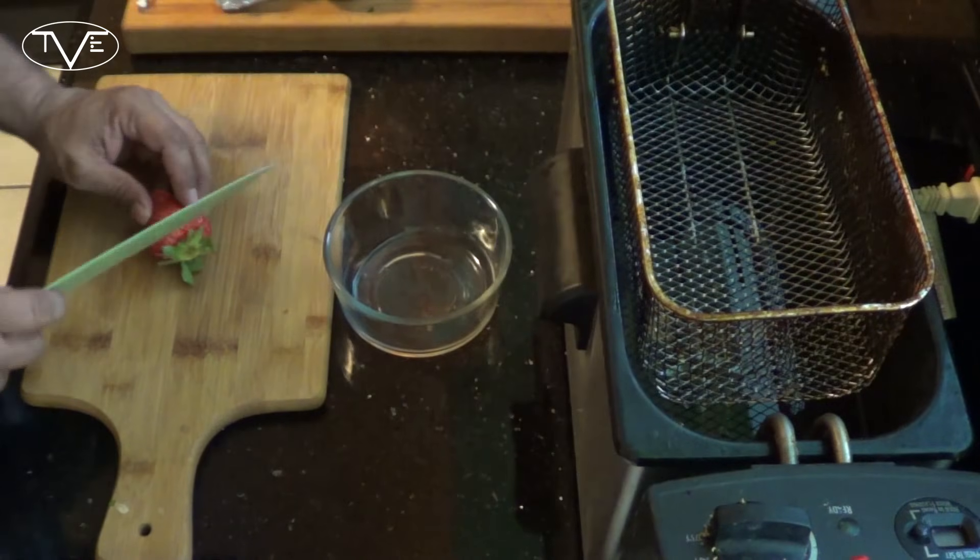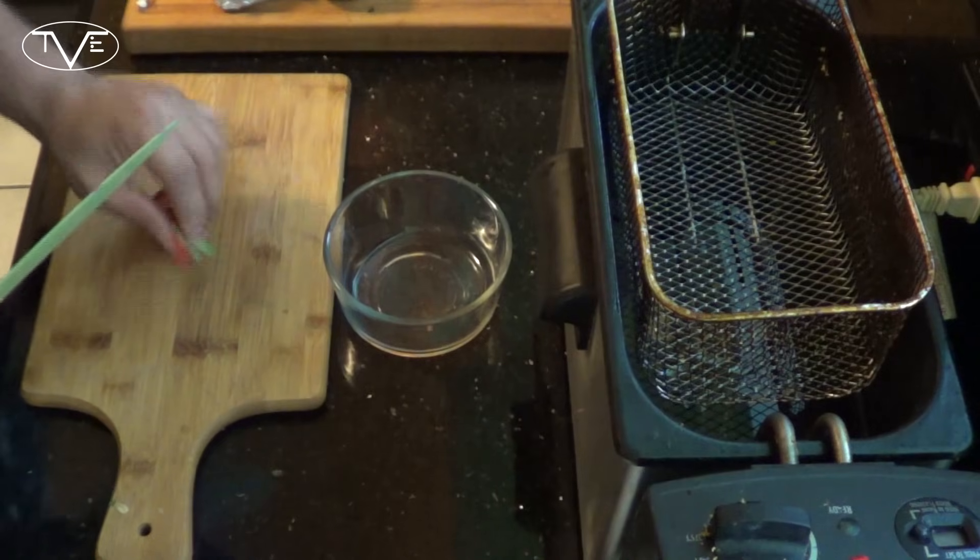Now this is a really simple recipe. I'm going to go ahead and start by prepping my strawberries. I'm taking 10 strawberries and I'm just going to cut them into small pieces.